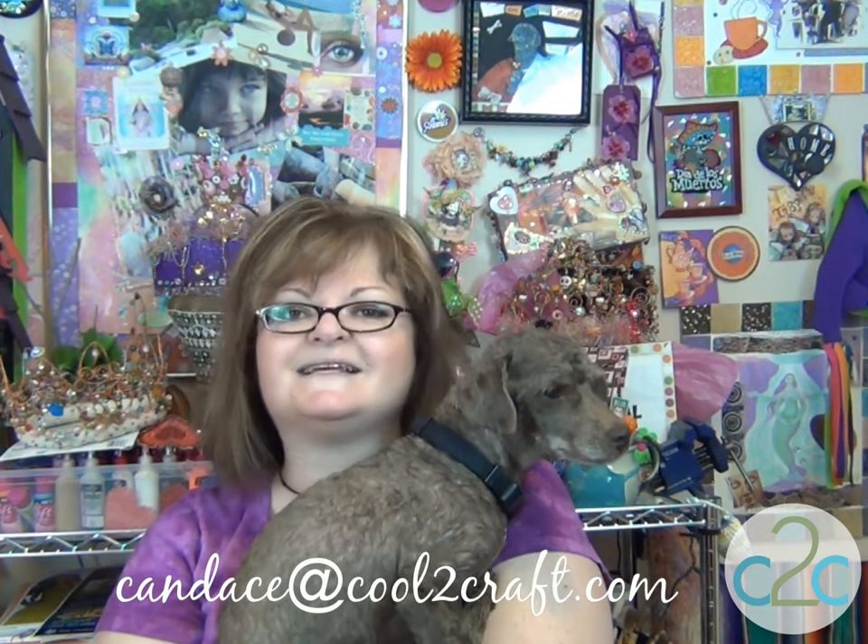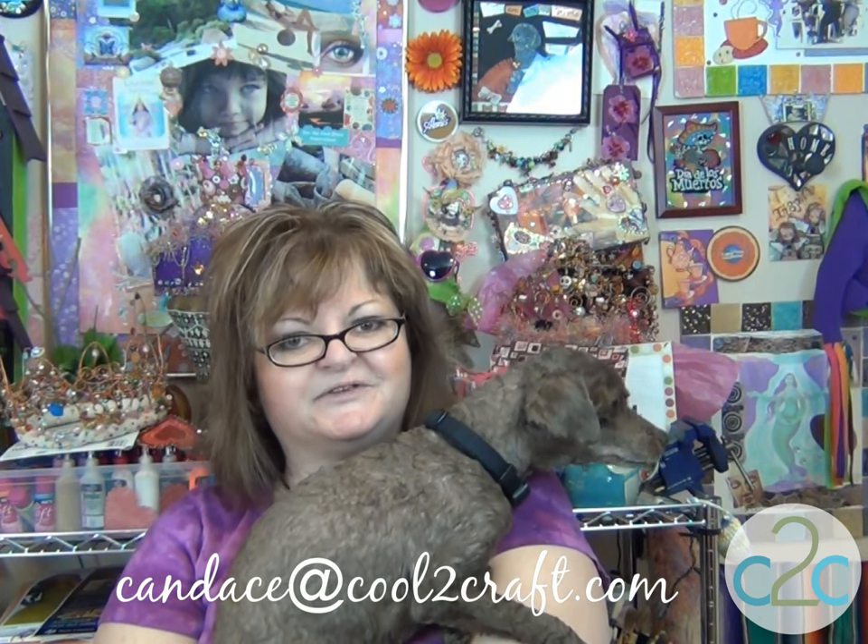I hope that you enjoyed this experiment. I hope that you're inspired to do your own mad scientist thing — make something that sounds fun, and I hope you share it. You can email me at candace@cool2craft.com with your photos, your high resolution photos, and your story about what you did. Stay crafty, my friends.